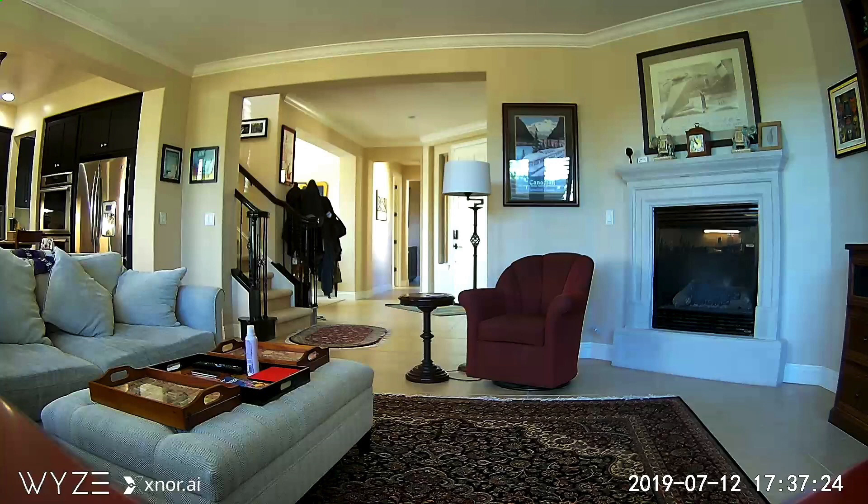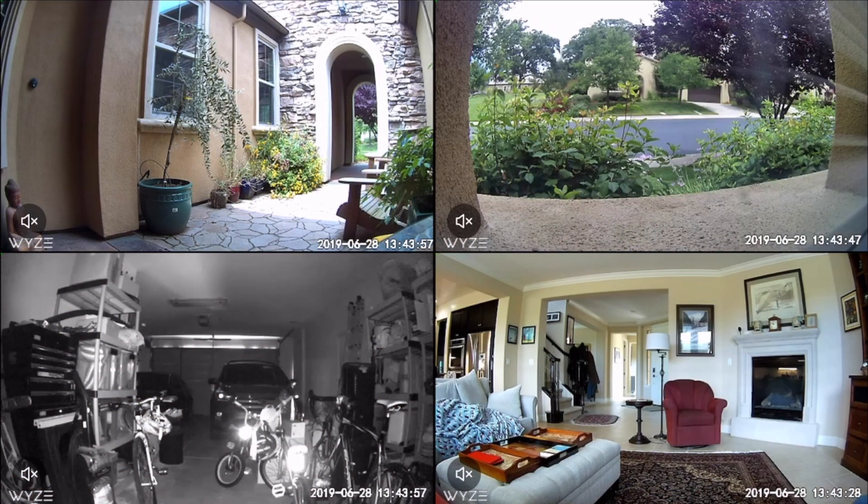As you can see from the video footage here, the camera footage is really clear and easy to see. We have four cameras in our house, and I can actually watch all four cameras at the same time.